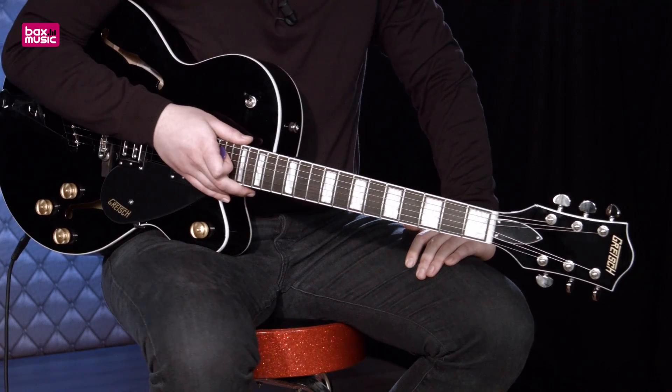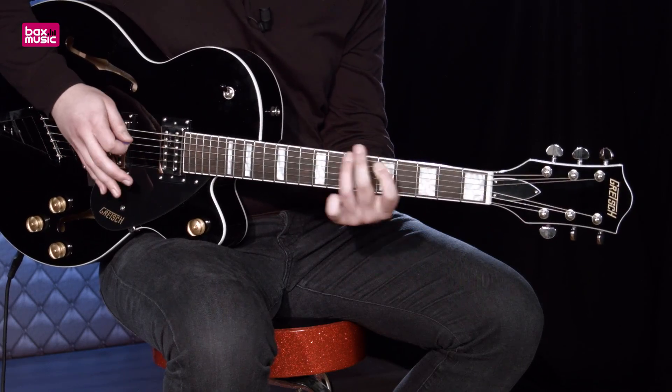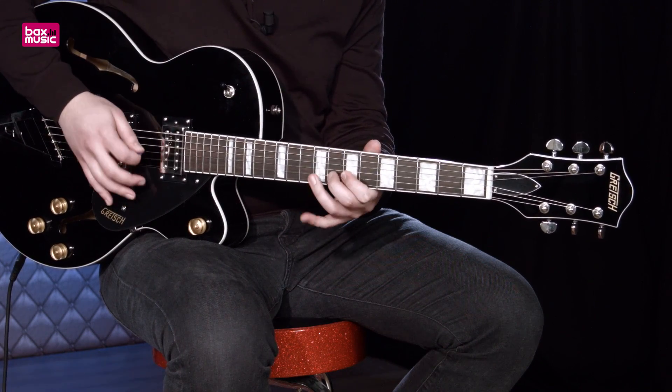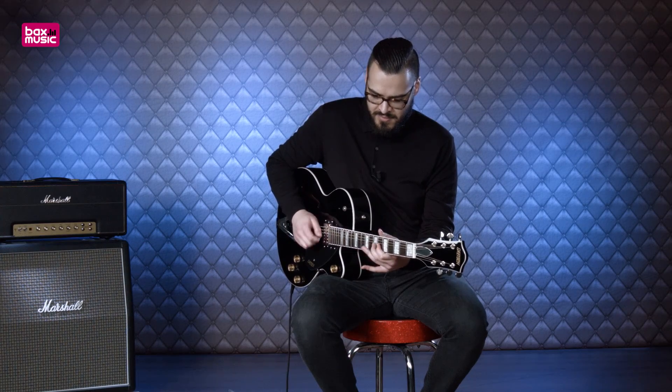Om jullie ook wat overdrijfklanken te kunnen laten horen, ben ik overgegaan naar een Marshall DSL-40C, 40 watt buizencombo die naast een clean kanaal ook een leuke scheur voor het kan brengen. Beginnen we weer in de halspositie, dan middenpositie, en de brugpositie.